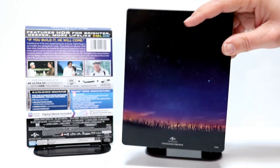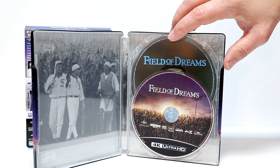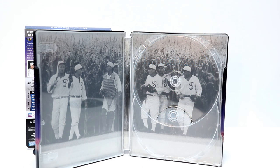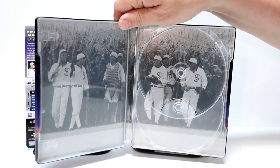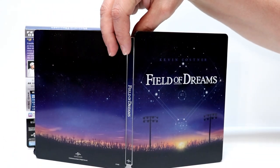Let me go ahead and open it up and we'll take a closer look at the inside. Here it is opened up — it does have some inside artwork and disc storage. We have the Blu-ray in the back and the 4K Ultra HD Blu-ray in the front. I really like the way that looks. Let me take the disc out and we'll take a closer look at the inside artwork. Here's the inside without the disc — I'm really happy that they decided to include some inside artwork.